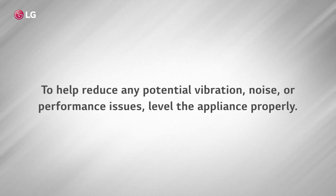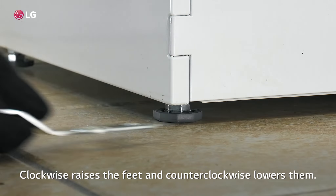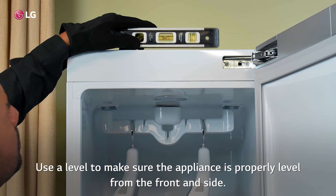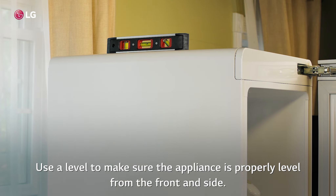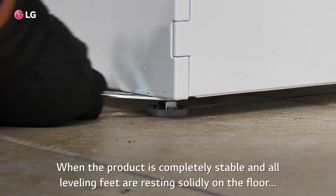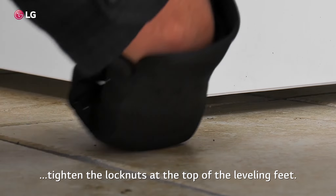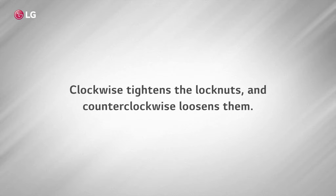To help reduce any potential vibration, noise, or performance issues, level the appliance properly. Use the wrench included with the appliance to turn the leveling feet. Clockwise raises the feet and counterclockwise lowers them. Use a level to make sure the appliance is properly level from the front and side. When the product is completely stable and all leveling feet are resting solidly on the floor, tighten the lock nuts at the top of the leveling feet. Clockwise tightens the lock nuts and counterclockwise loosens them.